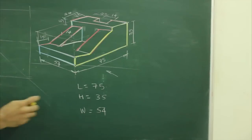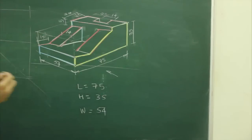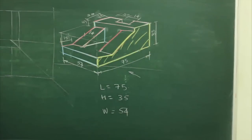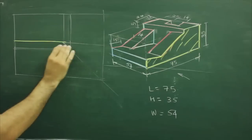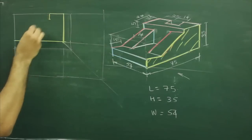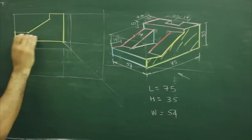In this problem, length is 75, height is 35, and width is 54. When you see from the front, you will see this part. First we will draw this. Length is 75, height is 35, then this length is 20, go down by 5, here you go up, then again you go inside by 15 and join this. So this much you will be able to see.